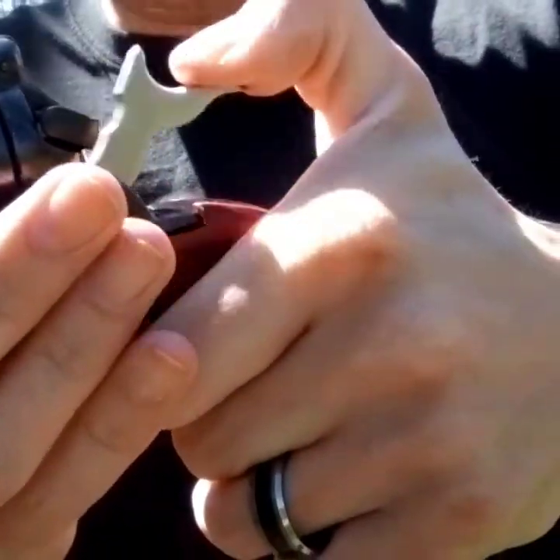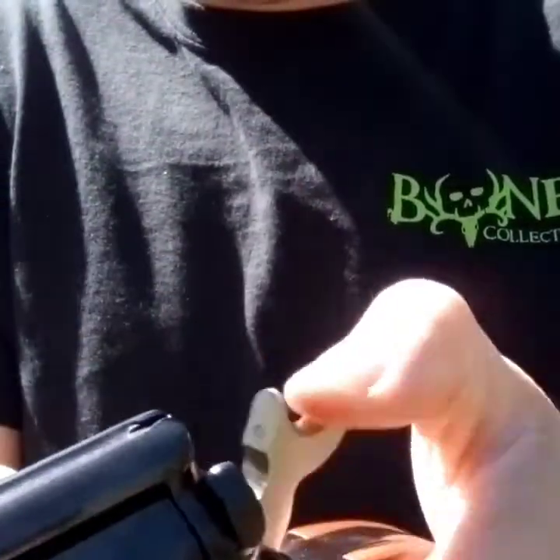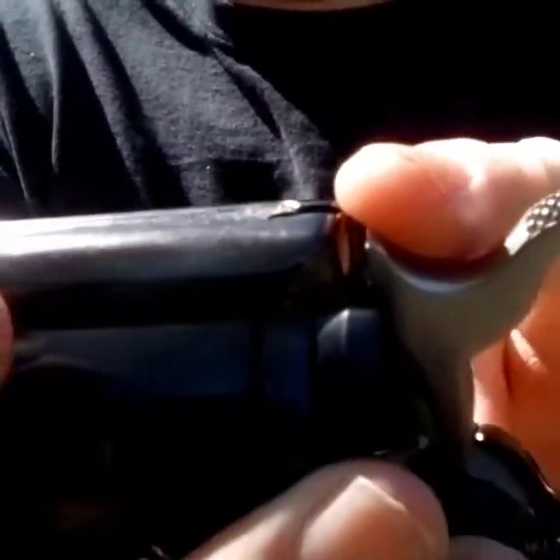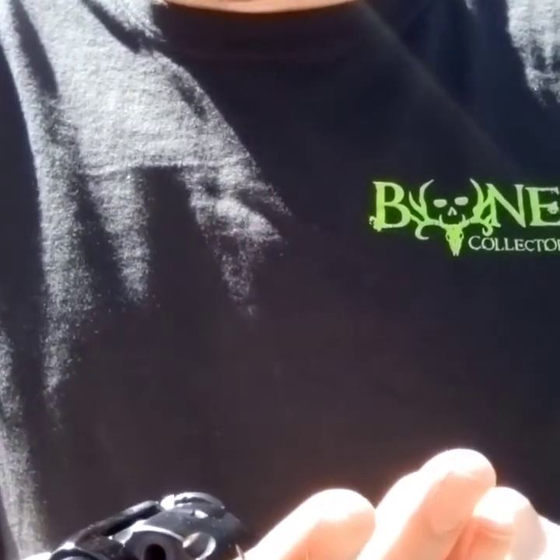One thing I do like about this — and a lot of people don't — is the fact that there is a safety right here. It's got a block safety. Right now it is off safety. Two clicks and it's on — that is not going to hit the firing pin. So you can leave six loaded in there instead of five.